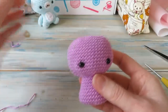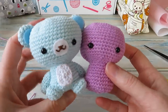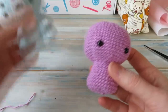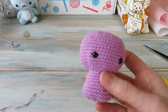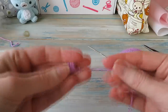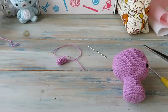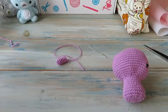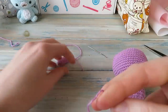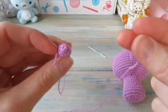Now we're going to work on the arms and legs, ears, and all the other bits. Let's start with the arms first. Here's one I made earlier — a little arm. You can use the chain four method or the magic ring method. I'll use the chain four method on camera so you can compare the difference.